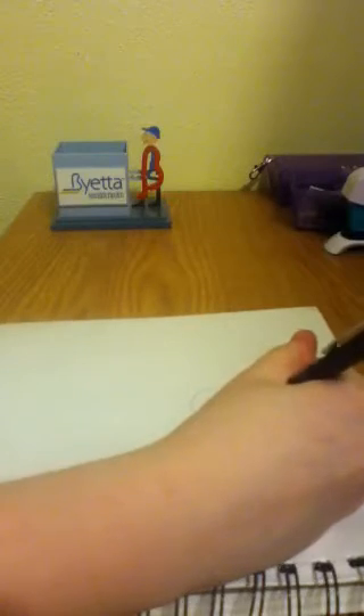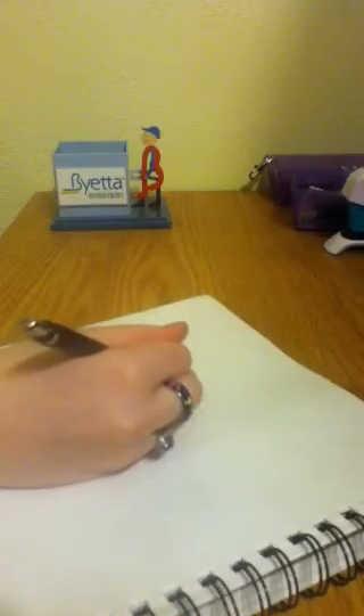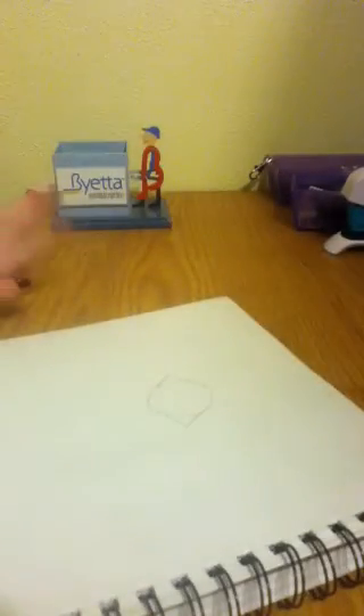And then I just start with the cat ears that go down like that — like that, except on both sides. They may be uneven at the moment, but that's just how I draw. I draw them uneven, like this.